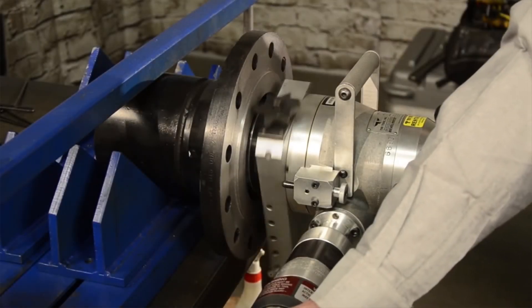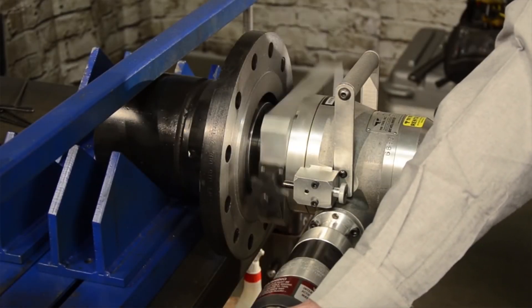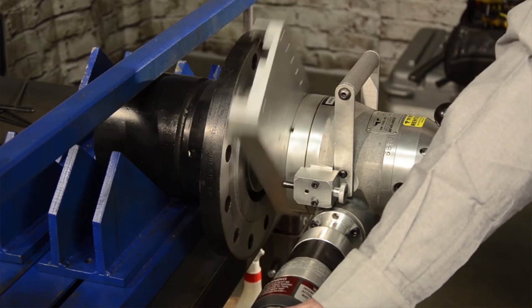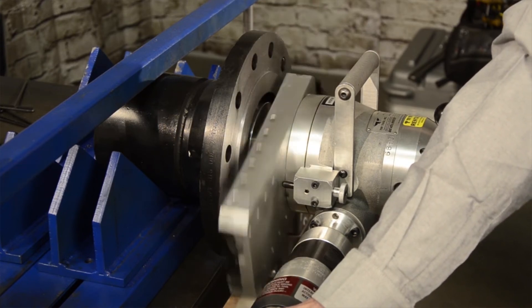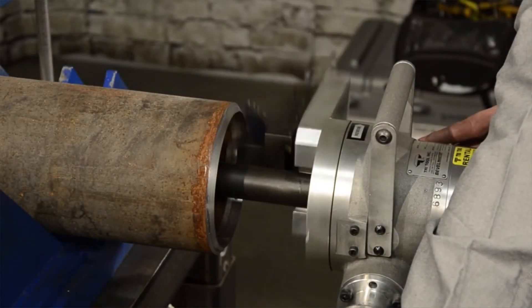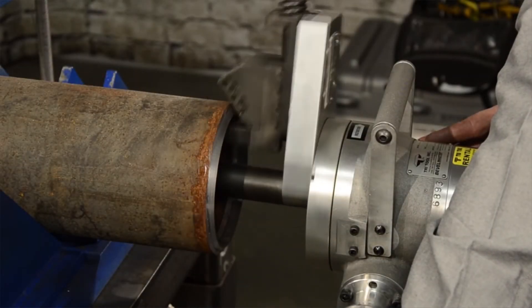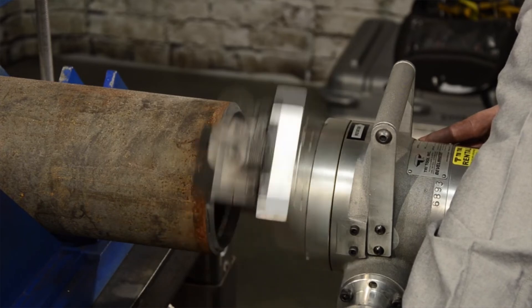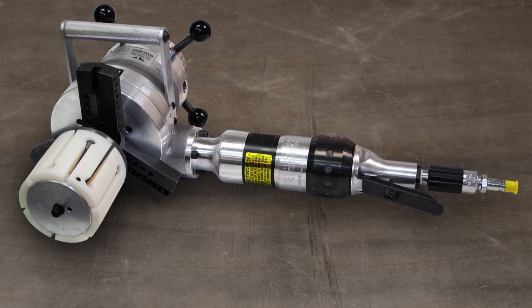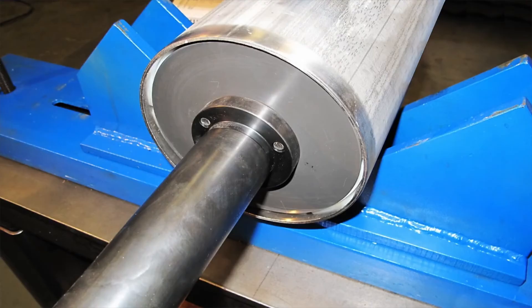An optional flange facing kit makes the model 208B an excellent choice for resurfacing flanges with 1.75 inch to 16.50 inch surface diameters. For pipes affected by out-of-round conditions, an ID tracker module can be used with a 4 inch minimum bore for consistent bevel and land dimensions. An optional sleeve mandrel can be ordered, ideal for using the 208B in thin wall applications to prevent distortion from clamping forces.